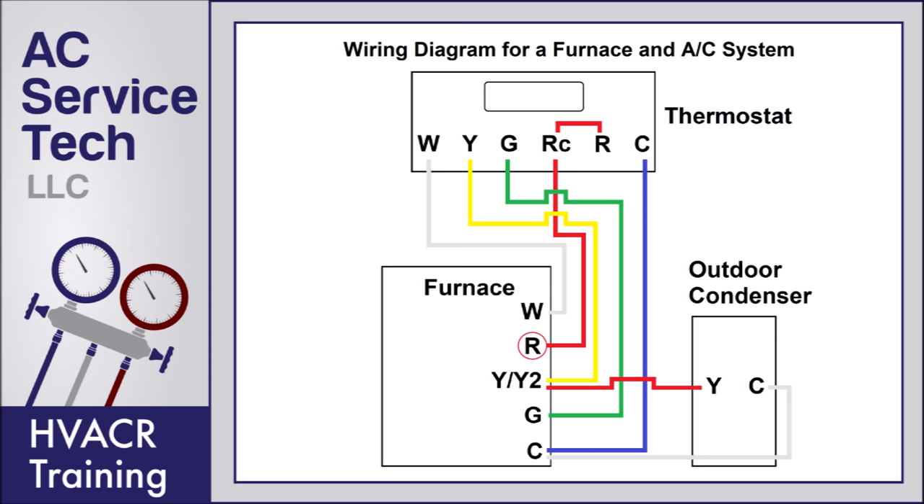Where the 24 volts starts is at the furnace. Anytime you have power to the furnace, you have 24 volts coming out of the R terminal on the control board. It goes up to the RC, and then the RC connects through the load inside the thermostat to power it, and then comes back through the C terminal at the furnace control board. That's how the thermostat gets lit up with 24 volts. Now if the thermostat has batteries, you don't need that fifth wire — the blue common wire — and you just use the DC voltage from the batteries to power the thermostat.